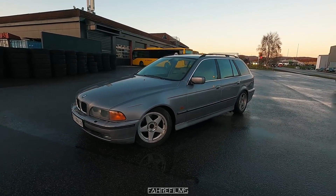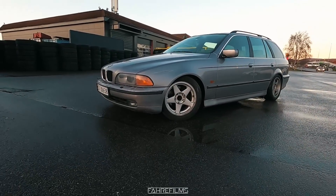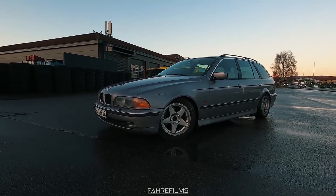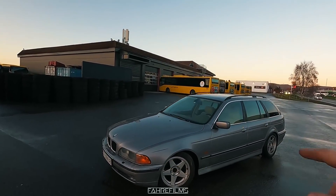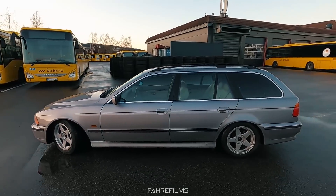That looks very good. I'm really happy about the height too — it looks so good with the lowered front. It looks like a much cooler car now and it doesn't look that OEM anymore. When I get some new headlights with angel eyes and new rear lights, it will be even better. It's looking really really good.